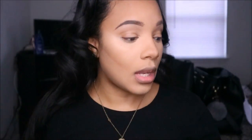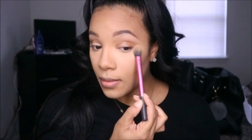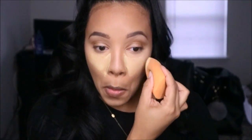For brightening under the eyes, I first set my concealer using the Anastasia Beverly Hills Peaches and Cream shade from the contour kit. For deeper skin tones, a peachy setting powder helps conceal dark circles. Then for baking and catching eyeshadow fallout, I go in with the Sasha Buttercup powder, placing most of it close to the nose, along the nose bridge, forehead, and chin.